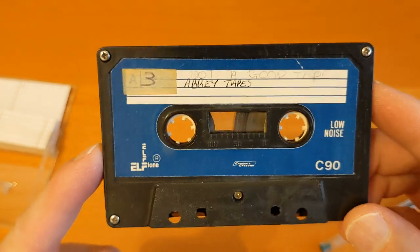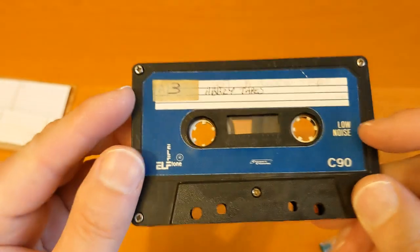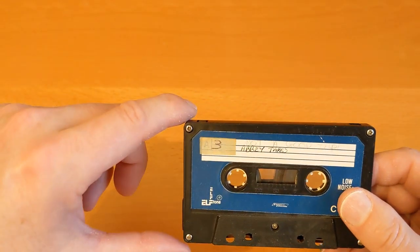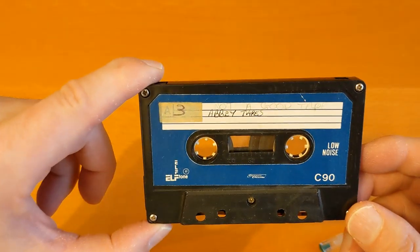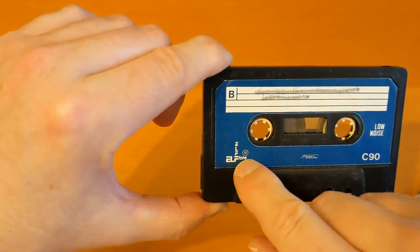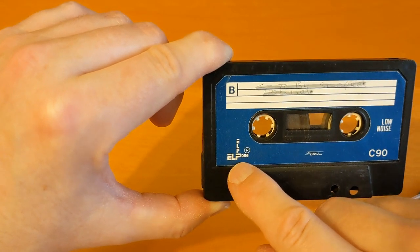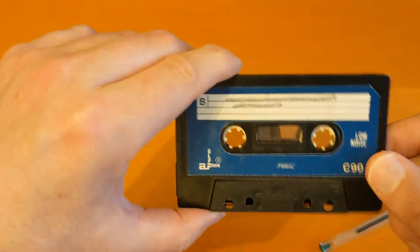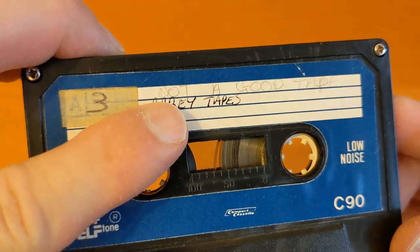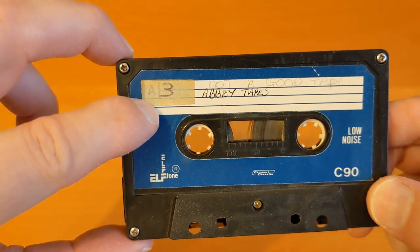I used to pick these up really cheap from cheap jacks, and I've noticed that this screw is protruding so maybe I'll try to take this apart. This has got content on it which I recorded in the 90s for a job I was doing back then, and I've had a big sort-out of old stuff and found them. On here is written in pencil 'not a good tape — Abbey Tapes' and it's number three, so I must have had at least three of them.